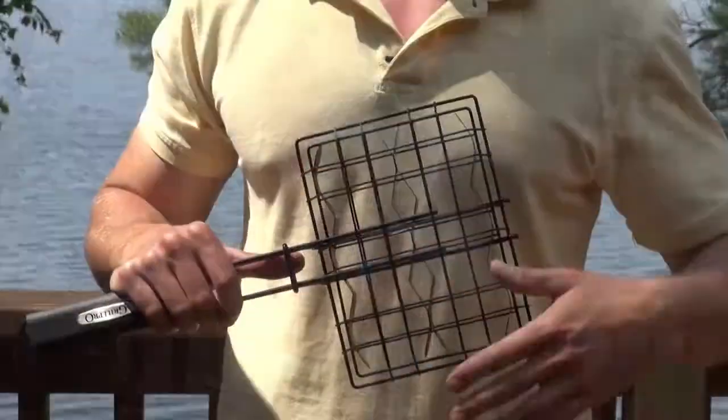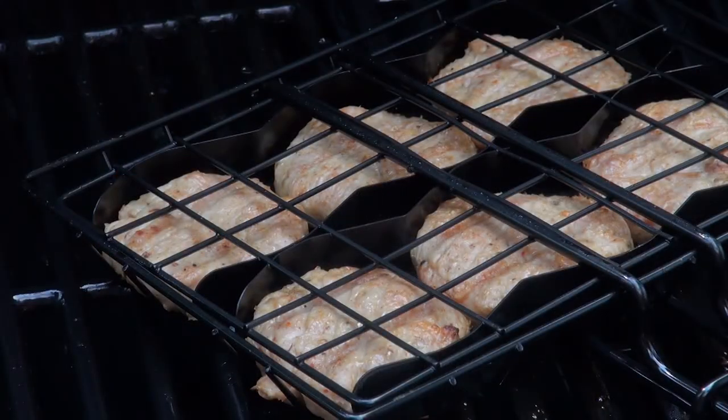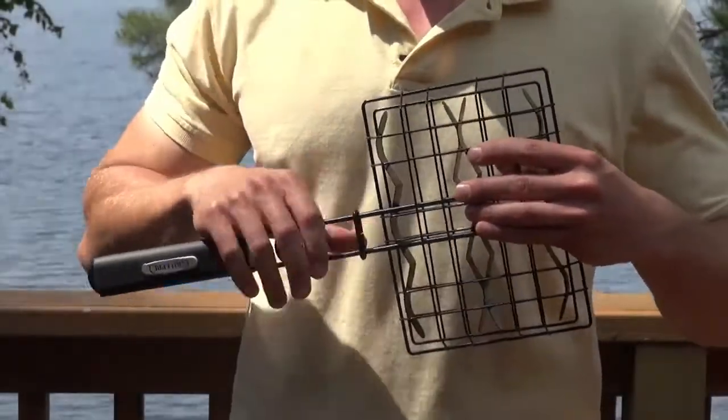Now in our burger slider kit you get this handy burger grilling basket. You can grill six sliders at once and it easily fits inside of most grills, with a locking lid and a nonstick coating so your burgers never stick to your basket.